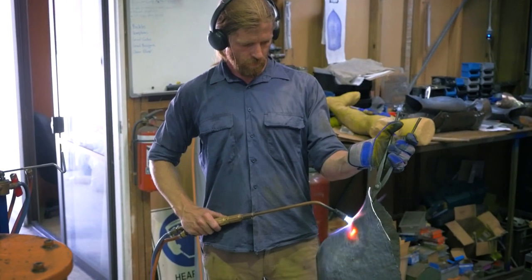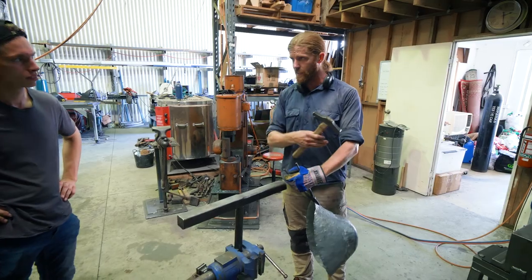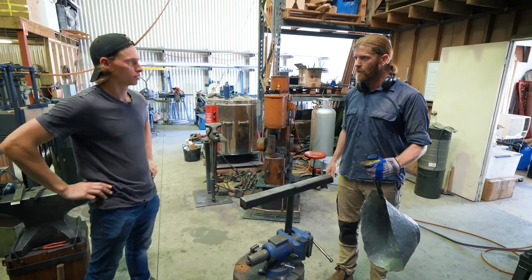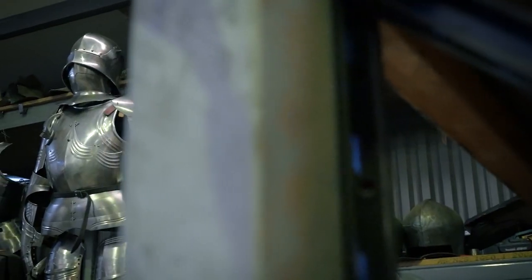So the T-stake can be quite a pivotal piece when it comes to doing something that usually has a bit of depth to it — whether that's an arm, a leg, or a helmet. It's especially useful for making those deeper shapes in the process.